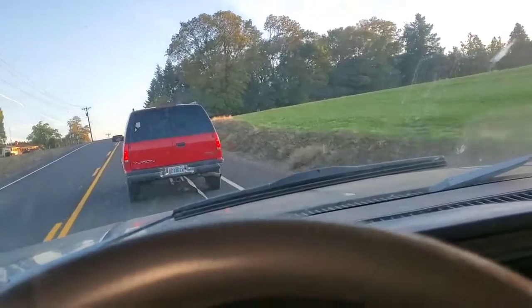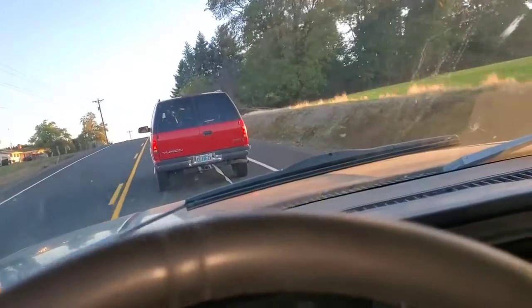Turned my truck into one of them hybrids — getting amazing gas mileage. But he's not. Stick around.